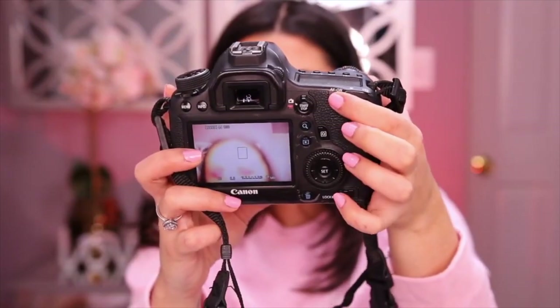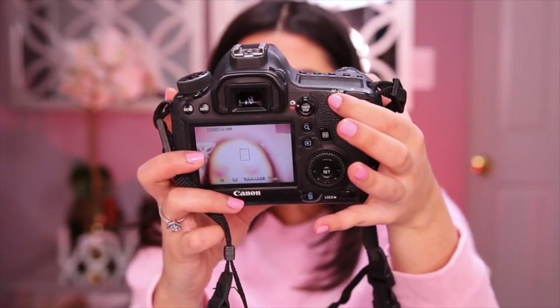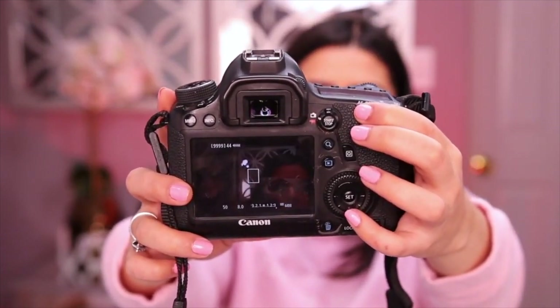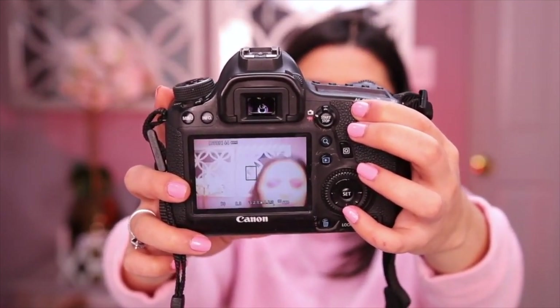Unfortunately, there was one big con I couldn't get over: the autofocus. The Canon 6D does not have continuous autofocus and you have to rely on back button focus at all times to find the focus. I don't think this is a deal breaker if you do a lot of studio work — if you're able to get your models to stand still, if you're shooting product shoots, or if you're used to manual focus, then this camera would be perfect for you.